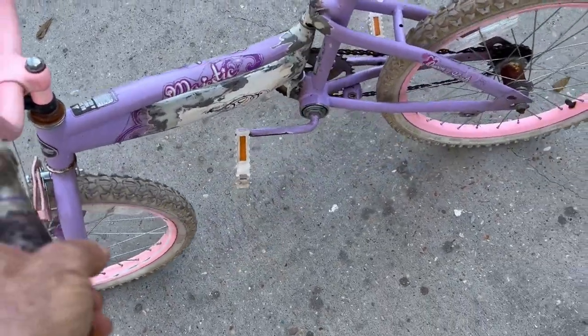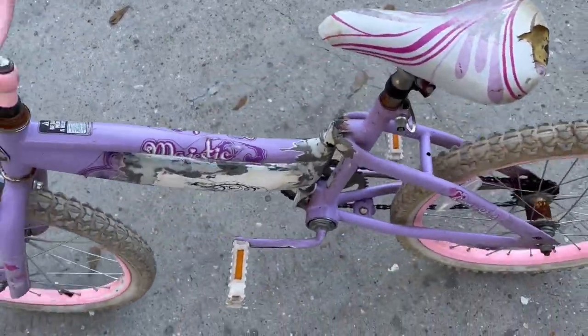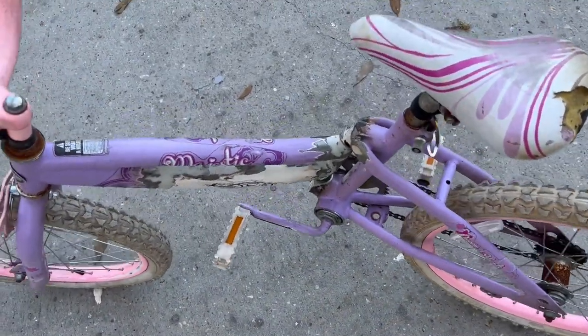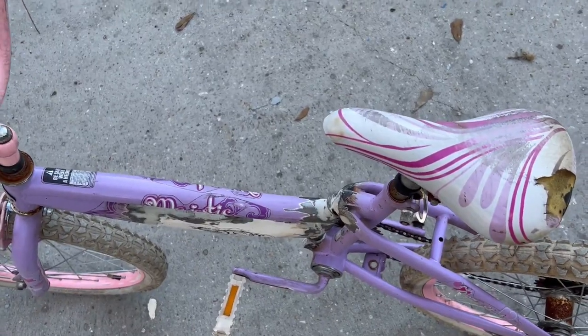What the heck is this? Well, this is a swing bike, and we're gonna make — well, we made this one obviously — and we're gonna make two more, then we're gonna play because they're fun.